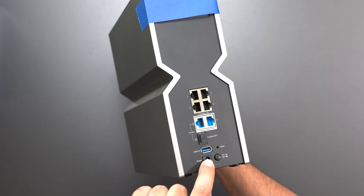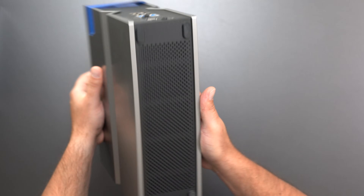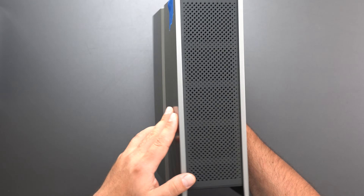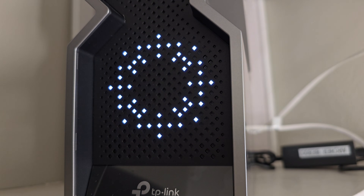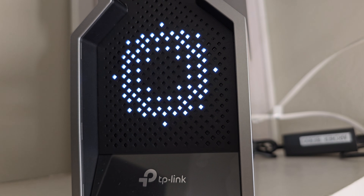The BE800 also has a USB 3.0, factory reset, power, and power on/off. It's pretty much exactly the same as the others, except it's a much beefier version with better cooling. With this one you also get a lot more customization — you can do certain LED patterns.